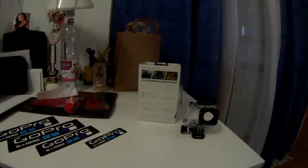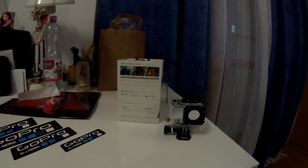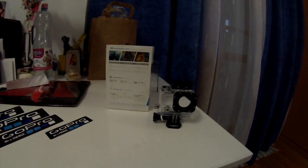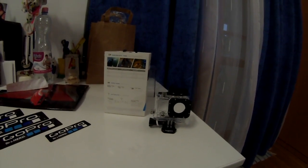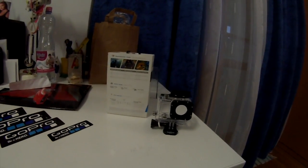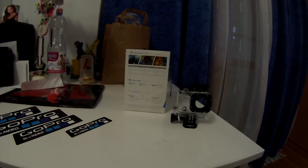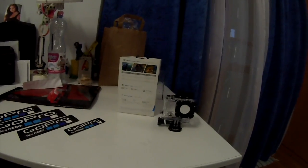Hey guys, what's up. This is my new video of the GoPro Hero 3. I'm recording this footage with the GoPro Hero 3, and because you wanted me to make a test video of the GoPro Hero 3 in dark conditions, this is my room as you can see, and my lights are on.